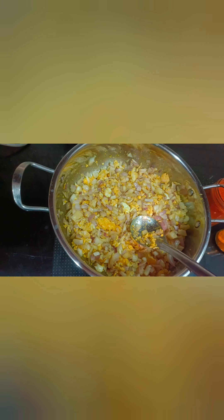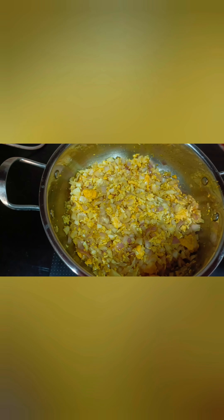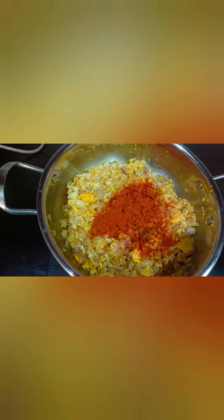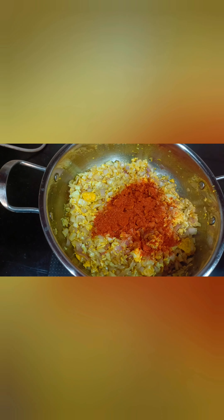Now add the chili powder and salt to taste.